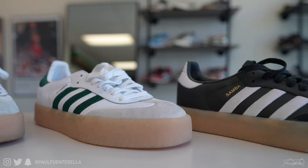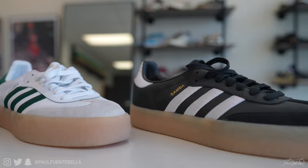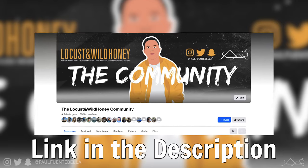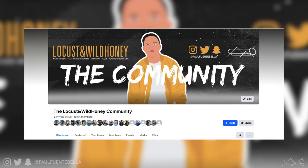Just as a quick side note, if you haven't already, go ahead and hit the link below if you're interested in joining a group of like-minded individuals. It's a very chill atmosphere — the Locust Wild Honey Facebook group. There we buy, sell, trade, share outfits, and kind of gather around this cool hobby we love that is fashion and streetwear.